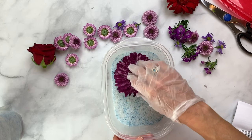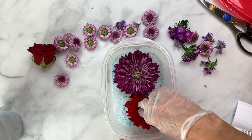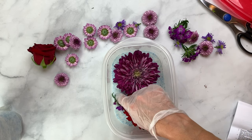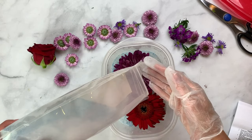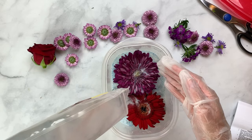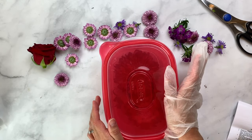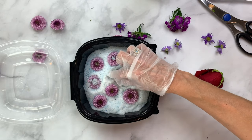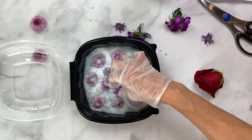Pour a layer of silica gel about an inch and a half thick into your container, then place your flowers inside. Usually you'd want a little more room, but for this demonstration I'm putting a few different flowers in and then topping the petals with a bit more silica gel. You don't need to completely cover them — just enough gel to wick the moisture out. Once your flowers are positioned, put the lid on and set them in a cool, dry place. I did another batch in a take-home restaurant container — it's always best to use similar flowers together, and plug any holes with duct tape.